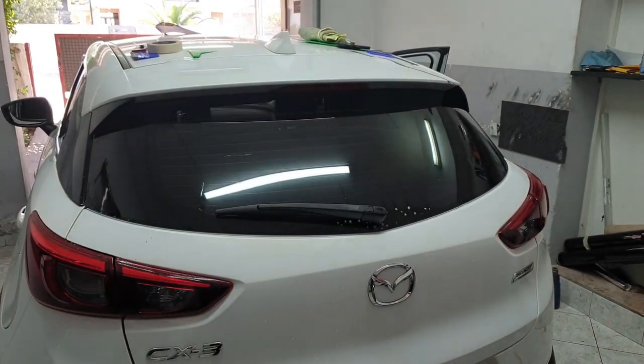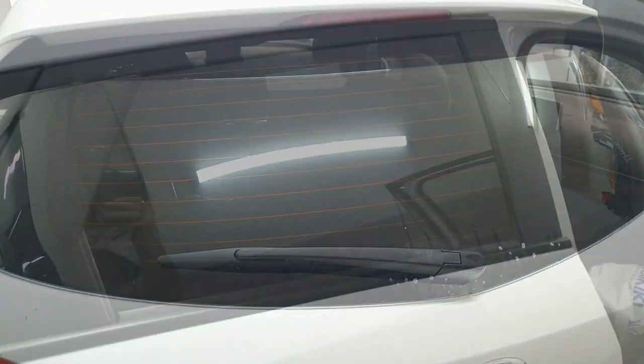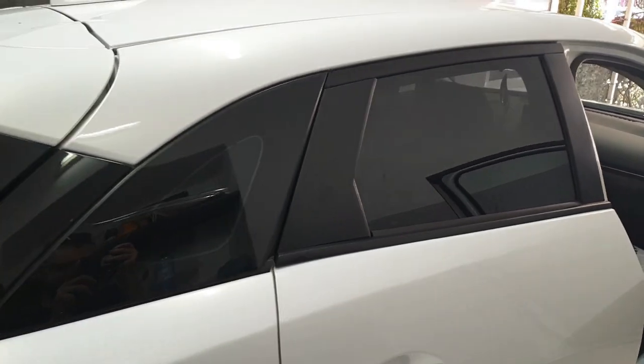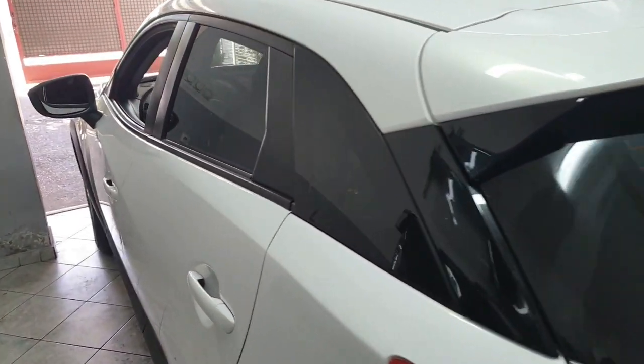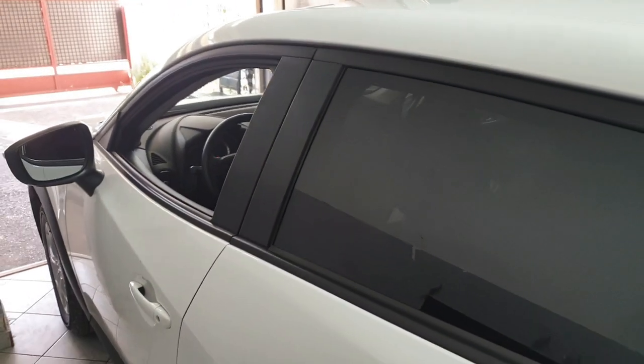This is how it's done — it looks so easy when done by a professional. Final look now: it's completely done. Let's take it outside to see the final results.